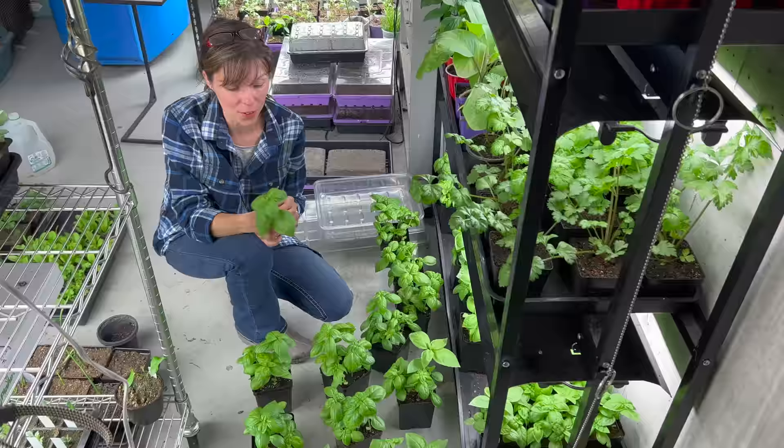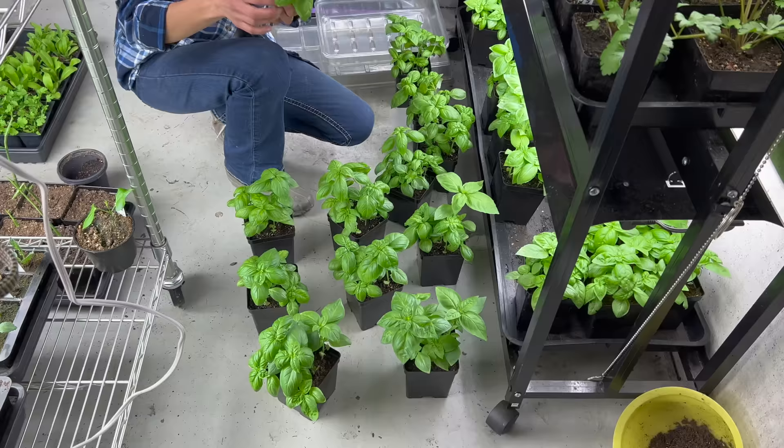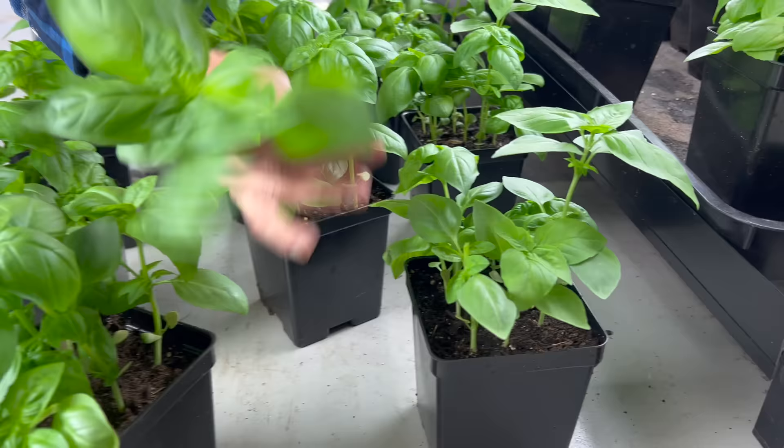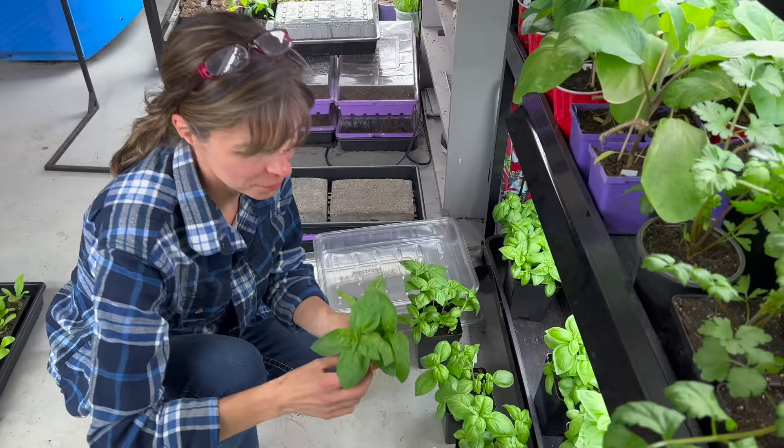I've been growing this basil for a while now, but see how they're getting a little tall — we have a few that have taken off. The one thing to keep your basil going is you have to pinch it back. So what I'm doing is I'm going to take this and pinch back right where you see more leaf sets coming out.